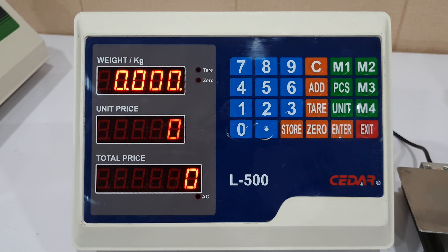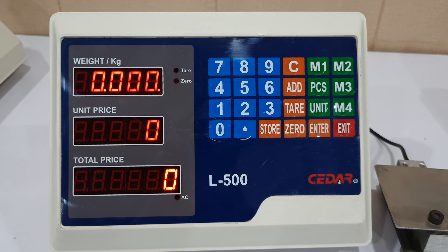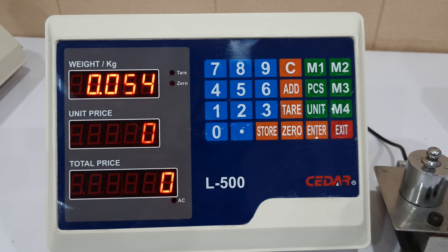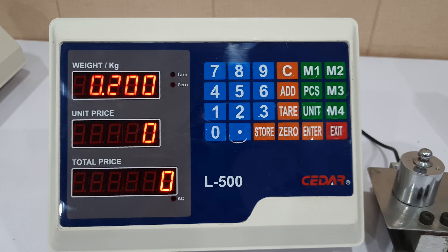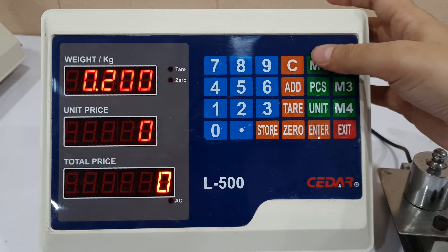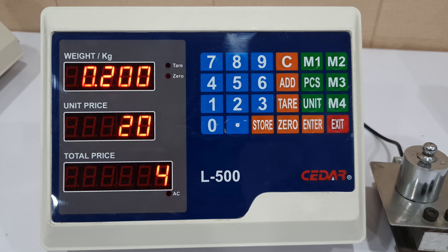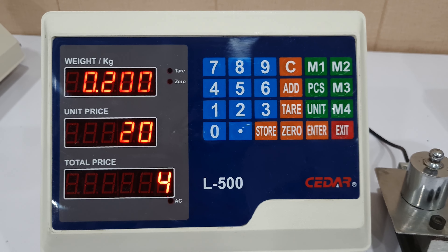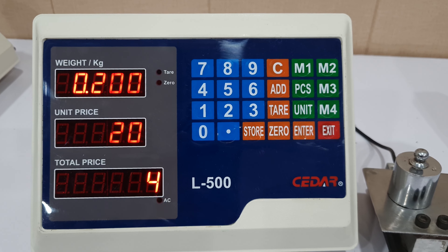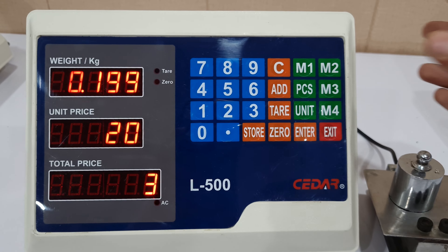Let's remove the product and clear the screen using the button C. Now let's say I am going to sell the same product again, so I have placed the product. I don't have to enter the price again and again — I will simply press the memory key in which I stored the amount. As you can see, it has automatically given me the unit price and the total price.